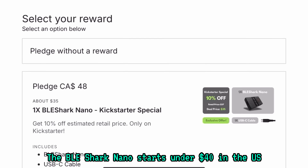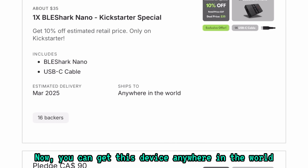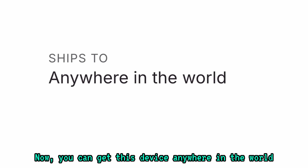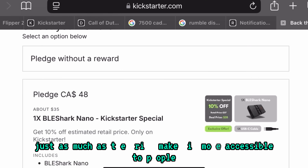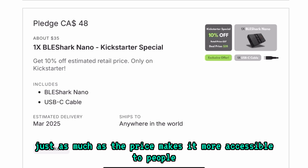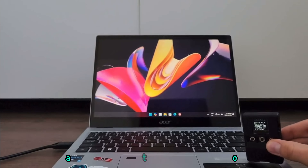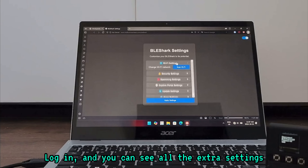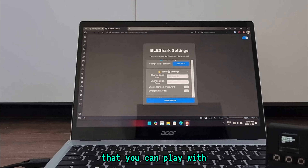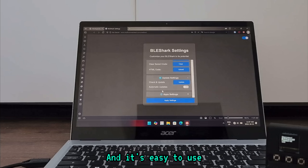The BLE Shark Nano starts under $40 in the US, and you can get this device anywhere in the world — no limitations. That makes it more accessible to people, just as much as the price does. This thing also has a lot of customization: go to Settings, Extra Settings, and connect it over a Wi-Fi connection. Log in and you can see all the extra settings you can play with. The UI is nice and clean, it's simple, has dark mode, and it's easy to use.